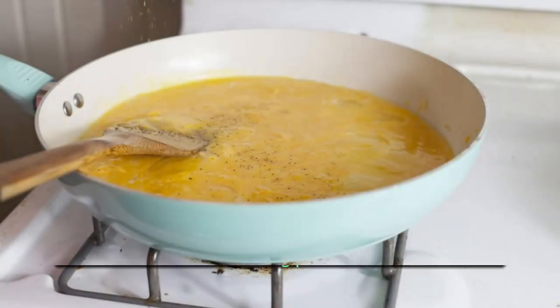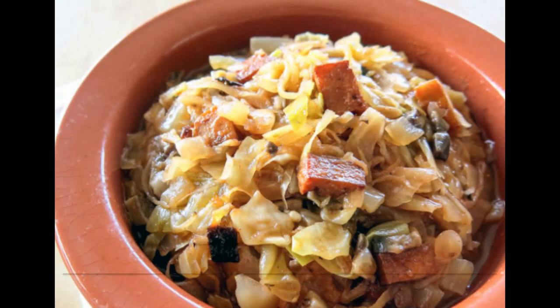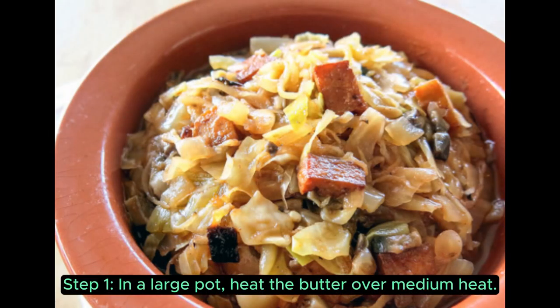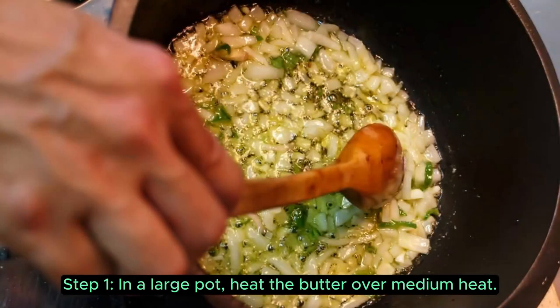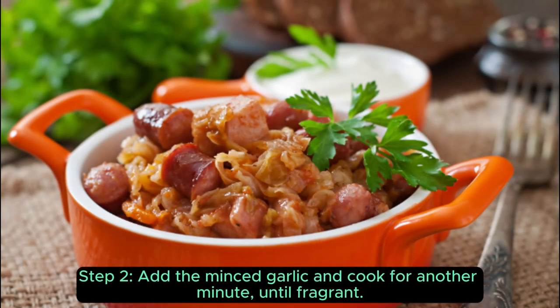Now that we have our ingredients ready, let's move on to the cooking process. Step 1: in a large pot, heat the butter over medium heat. Add the chopped cabbage and onion and cook until softened, about 6 minutes. Step 2: add the minced garlic and cook for another minute, until fragrant.